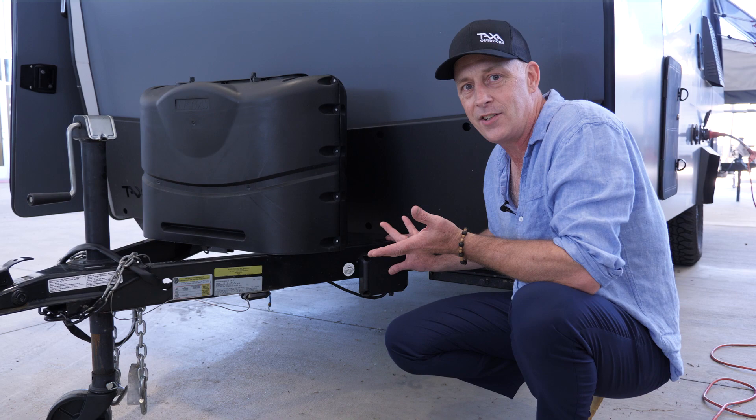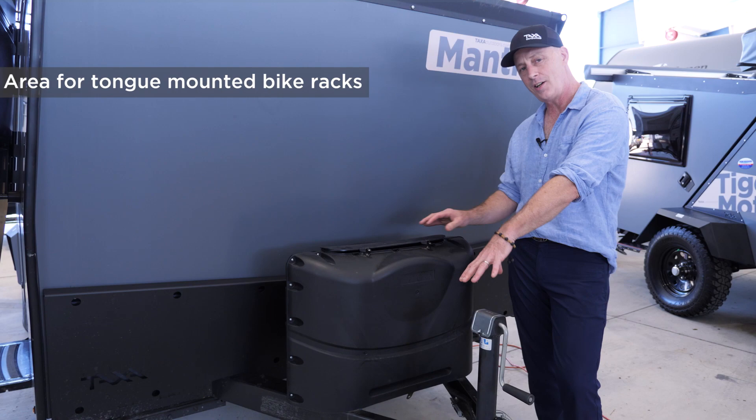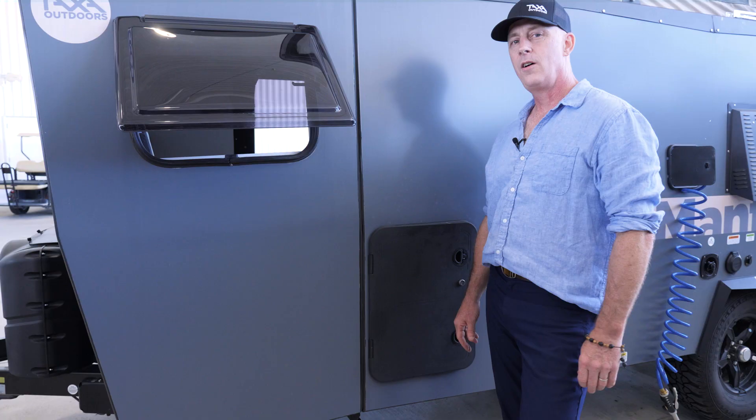The 2020 Mantis has capacity for two 20-pound bottles of propane, which are hidden behind here. Some people put their bikes up here — there are tongue-mounted bike racks.